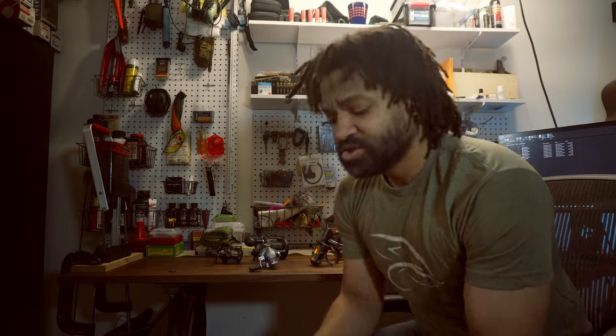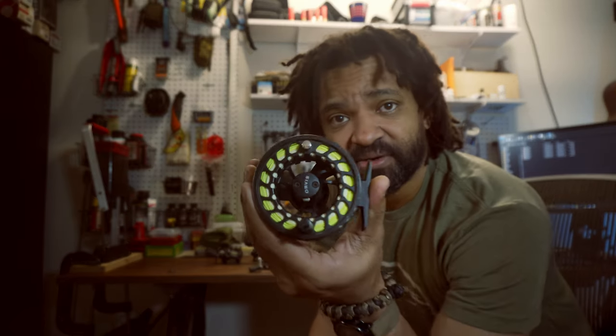The two main categories of angling — the two main techniques, so to speak — are fly fishing or spin fishing. Usually when you fly fish you'll do it with a reel like this.